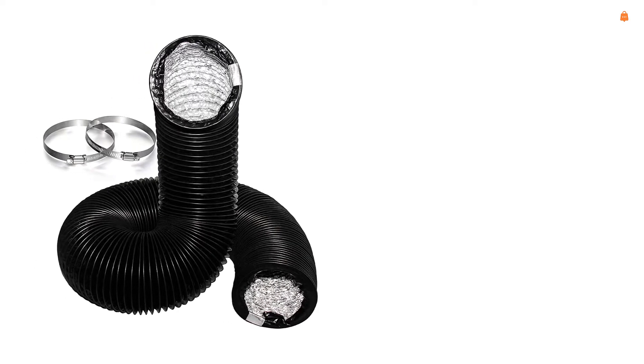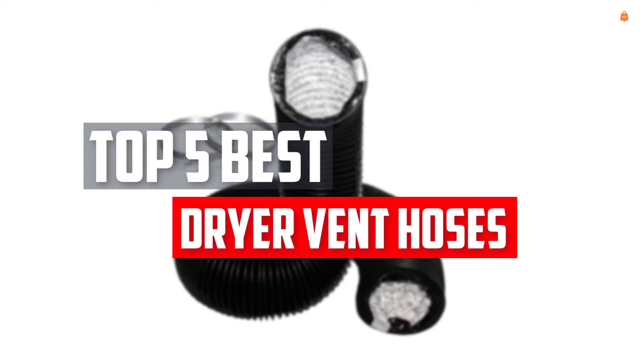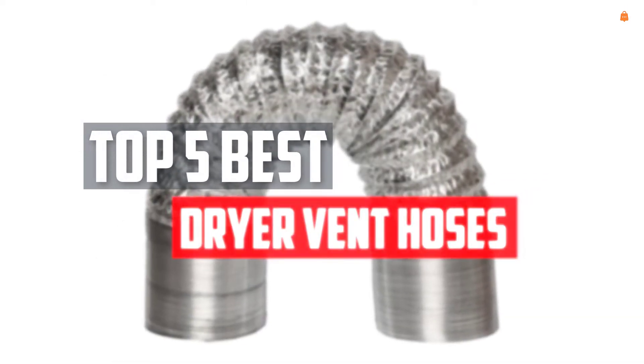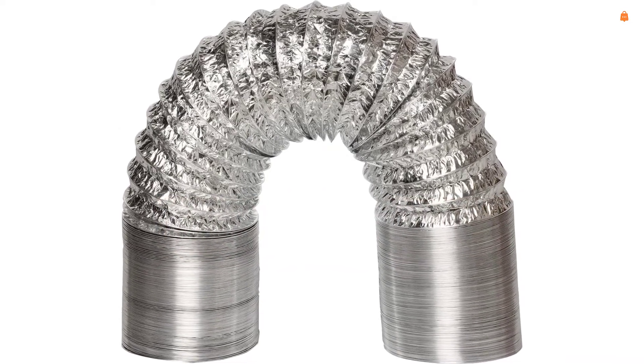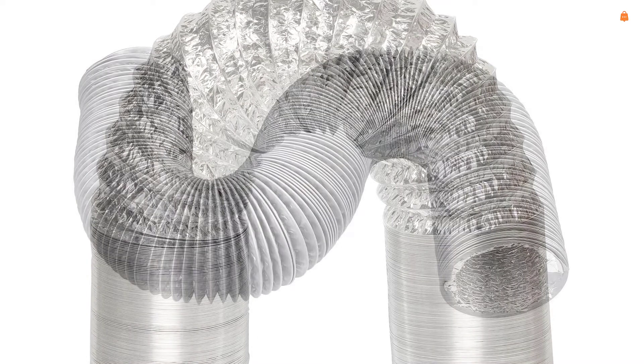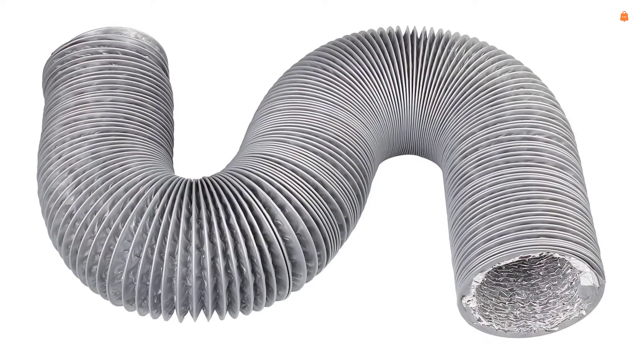In this video we will look at the top 5 best dryer vent hoses available on the market today. We made this list based on our personal opinion, hours of research, and customer reviews. We've considered their quality, durability, features, and more. If you want more information and updated pricing on the products mentioned, check the links in the description box below.